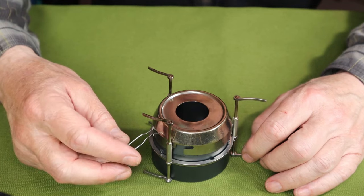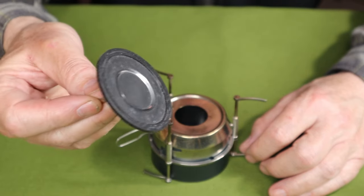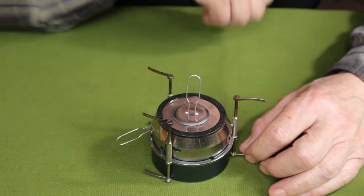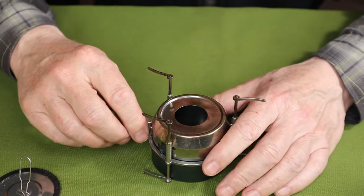The simmering ring works very well and I do like it. It also allows the flame to be snuffed out. To snuff it out while the simmering ring is on, you drop it all the way to the bottom, then place the snufflet — a small cap with a silicone ring and a little folding handle — on top. That snuffs it out so you can recover the remaining alcohol after the stove cools off.